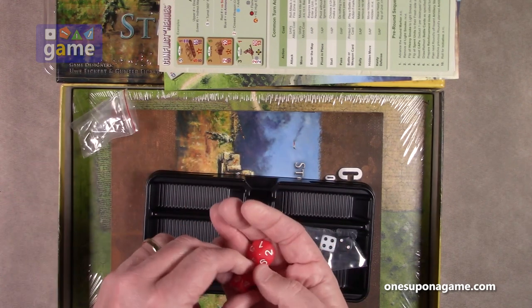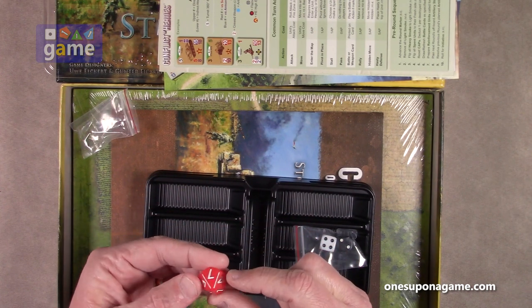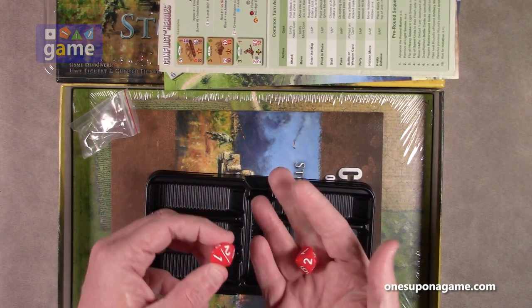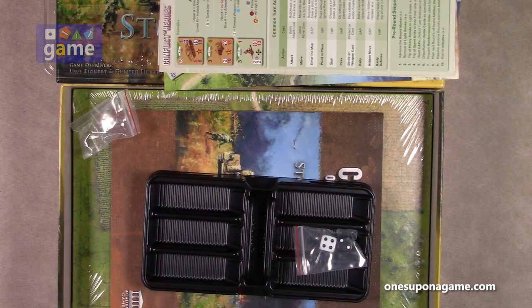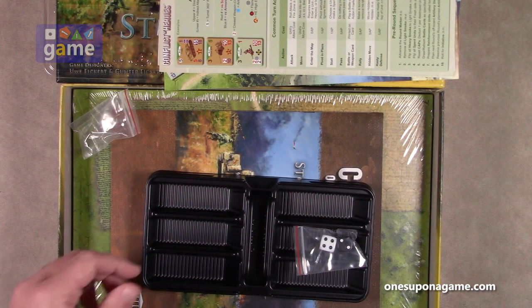They realized this was the better way to do it. So instead of issuing cards — which would have been more costly — they came up with a die probability for the spent check. These 10-sided dice are custom. Each side has one and they roll to determine, based on how many action points they used, whether the unit is spent or not.